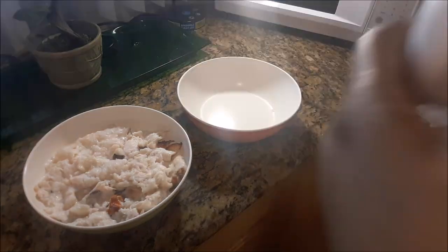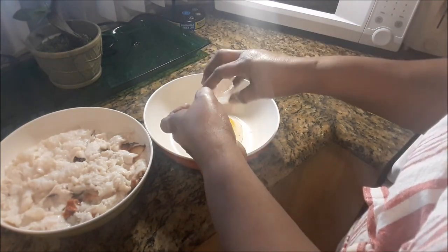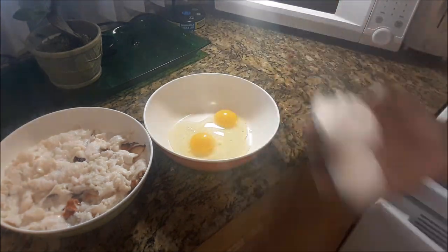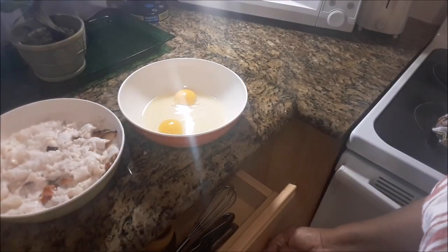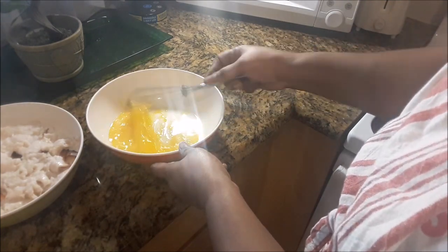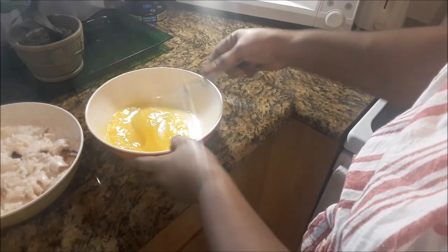That is going to make them extremely soft. I am adding two large eggs to this bowl. This is going to be the first step after taking them out of the milk. I am going to use this little whisk and just mix these up very, very well. Give them a good mixing, just like so. That is the egg.